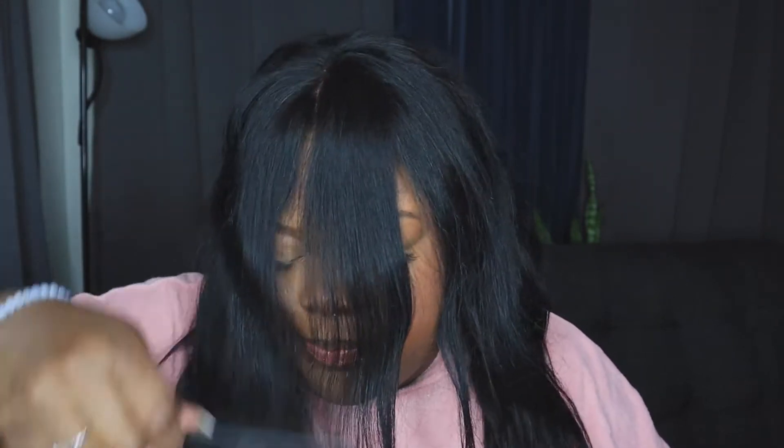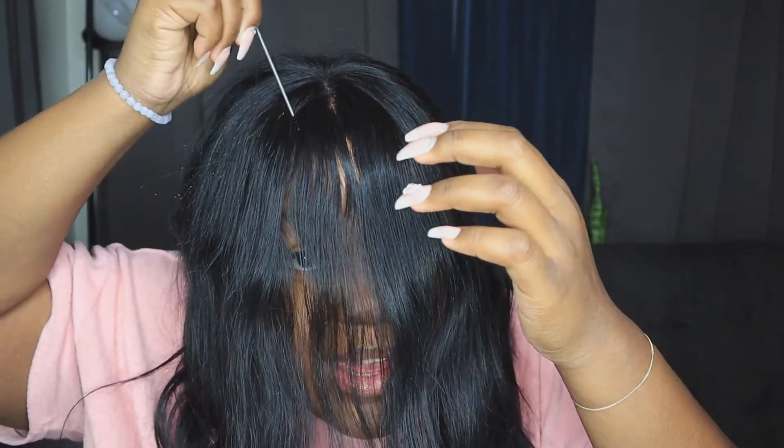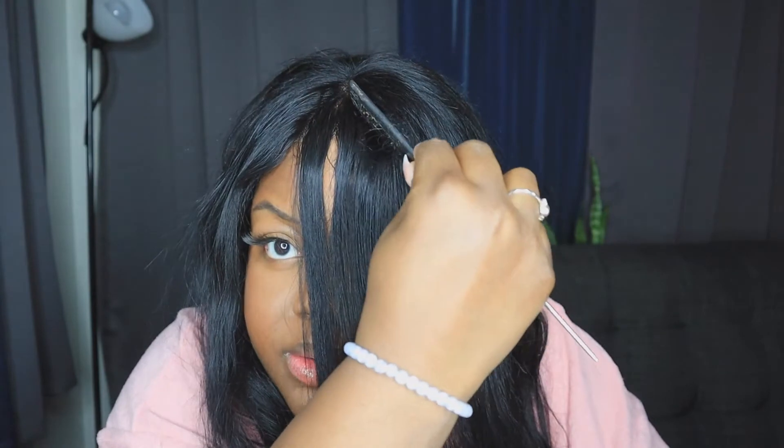I'm going to wet the hair a little bit — this is just water and a little bit of conditioner — so I can mold it. Some people, from the videos I looked up, make like a triangle section going down here in the lace wig, and then another one over here, and cut there. I'm going to include a bit more hair. I want to cut lower than where you think you need to, not higher. So I'm going to cut here first — all this hair.